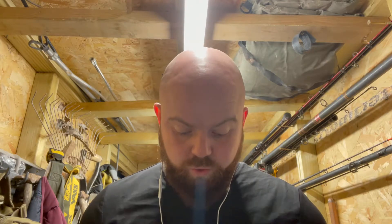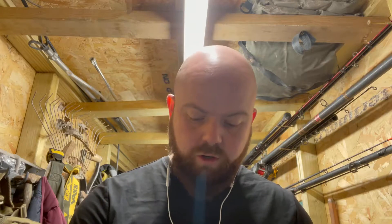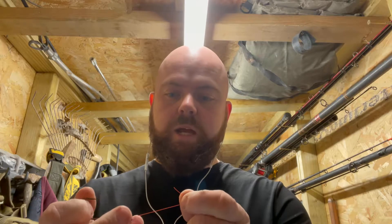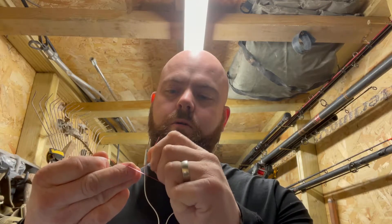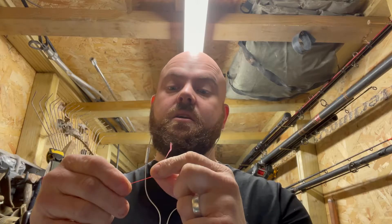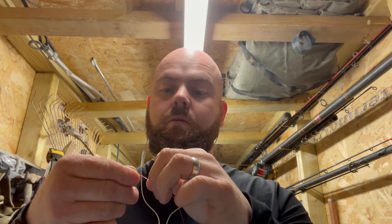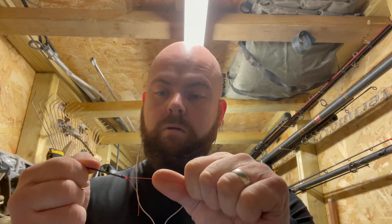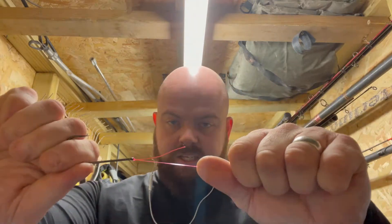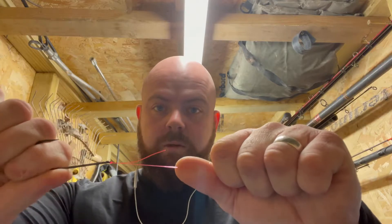Now I'll move on to my next knot, which is the one I use all the time — I think it's brilliant, so strong. But first, before we move on — if you tie the blood knot wrong, say for instance you go round one, two, three and forget the fourth, then go through and pull — you get what's called a pig's tail.